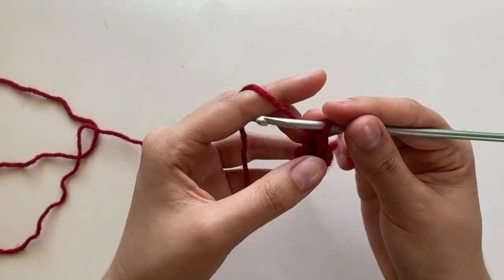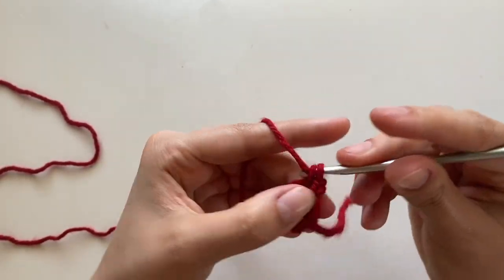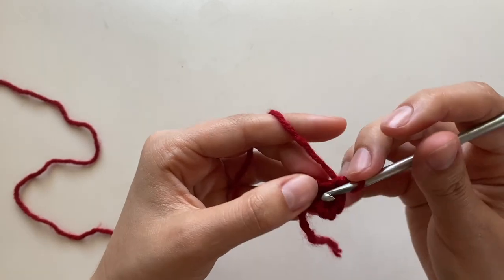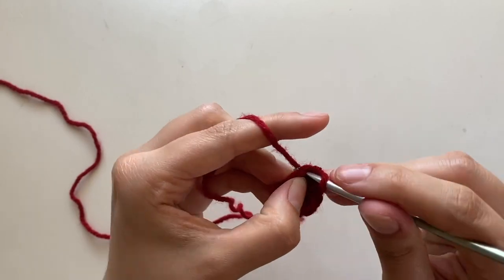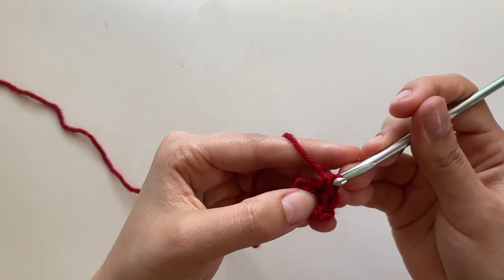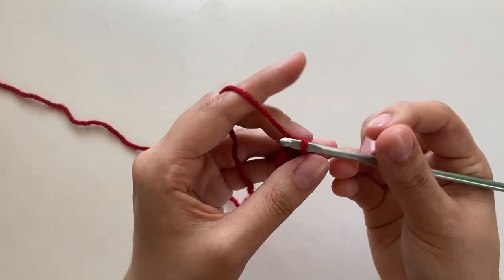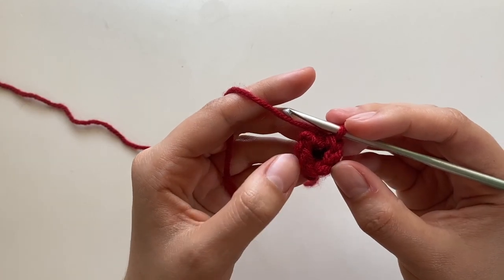Same thing as the last row: in that first stitch I'm going to put two single crochets, and everything else gets one single crochet, going all the way around. I also have a couple tips. I find it kind of hard to see where the rows are if I have my work in this direction. It's kind of hard for me to see the rows, but if you can see them, that's fine. Let me just finish this row — one, two, three, four, five, six.